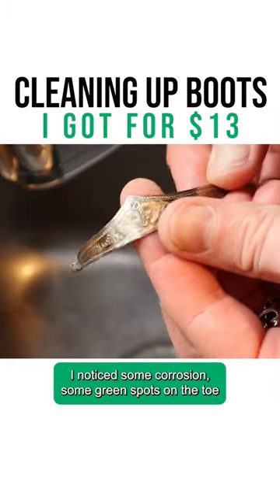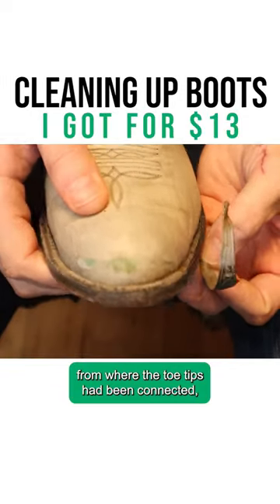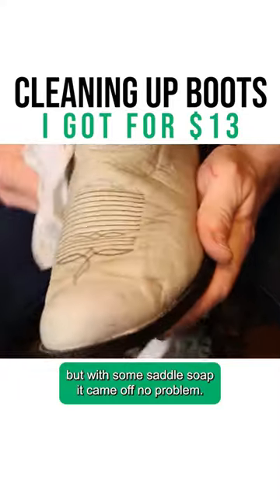I noticed some corrosion, some green spots on the toe from where the toe tips had been connected, but with some saddle soap it came off no problem.